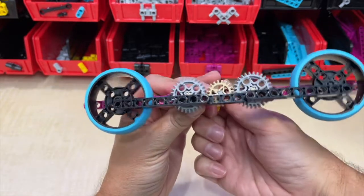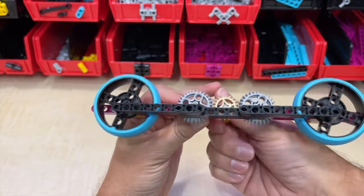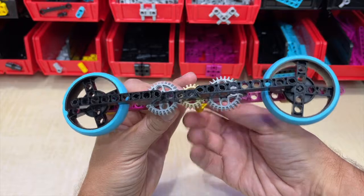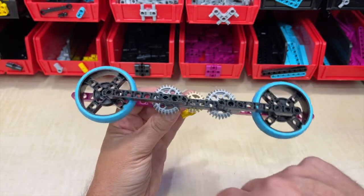While seeming to be a better, more stable creation, it diverged from the original goal. This middle gear system is what's driving the front and back wheels, not the front wheel driving the back one. So back to the drawing board.